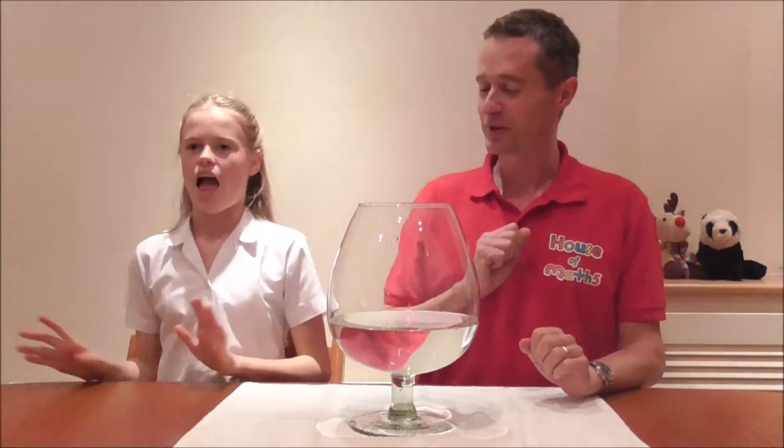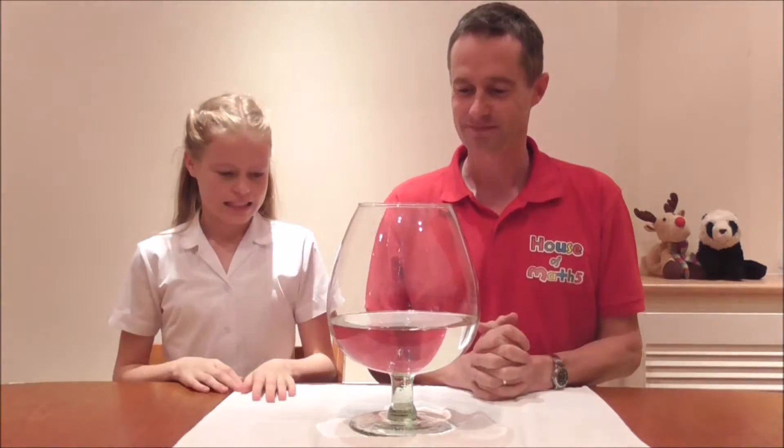Can we have the next jug of water please? We ran out of water but we do have some coke — it's also 1.5 litres and it's very lovely.